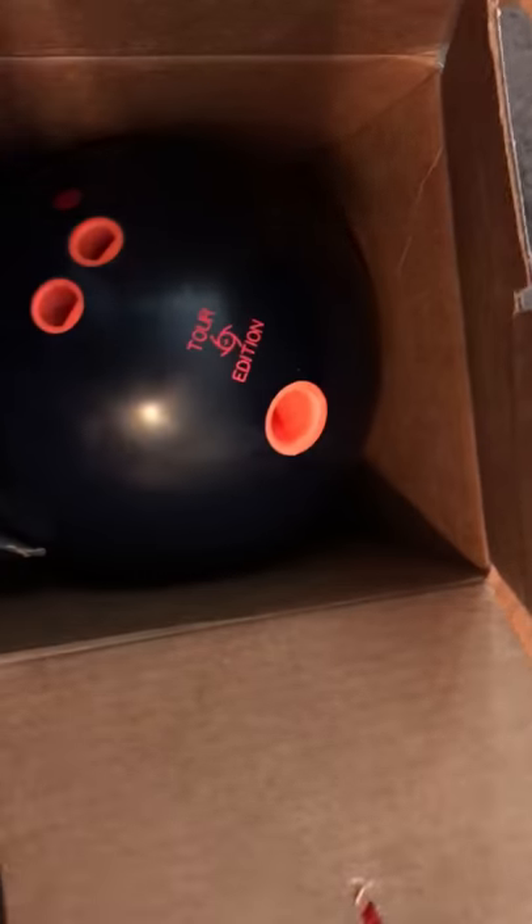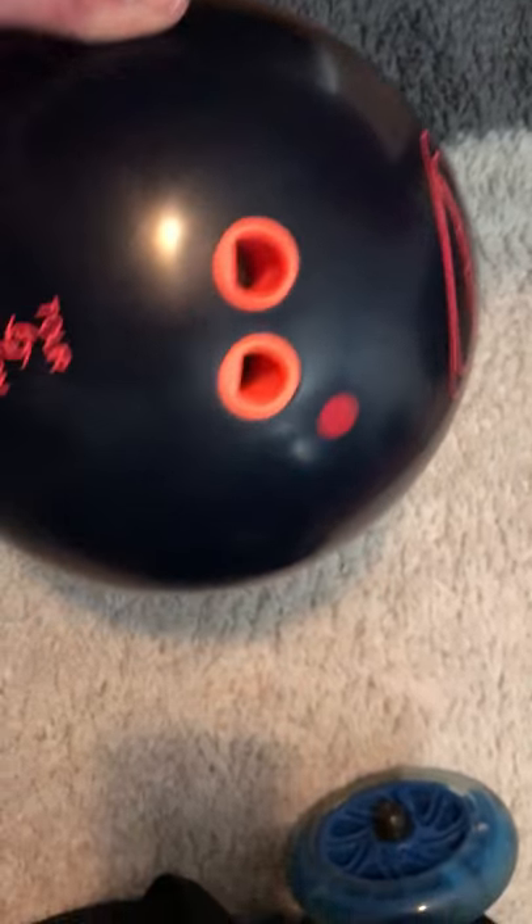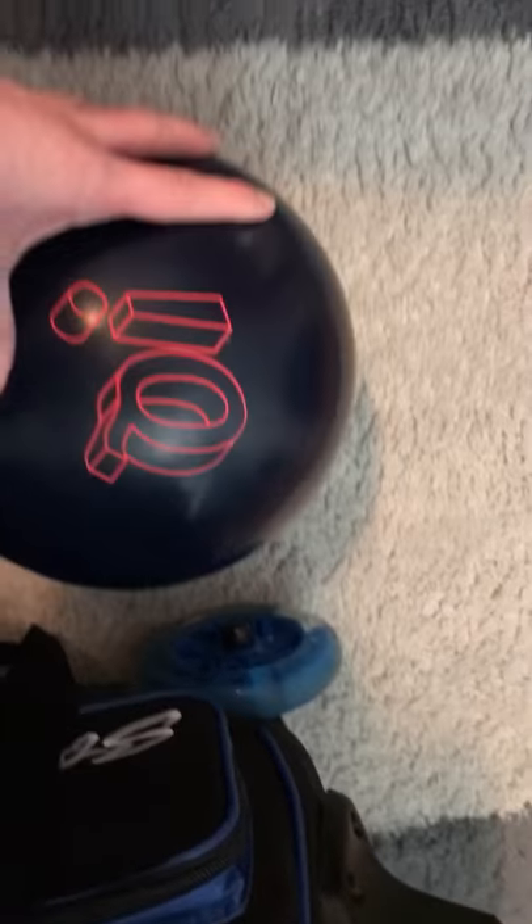Alright, so here's the ball — let's see it out of the box. Here's the ball, right here: the IQ Tour Solid, set up with fingertip grips. From what I heard, it's a really nice ball.